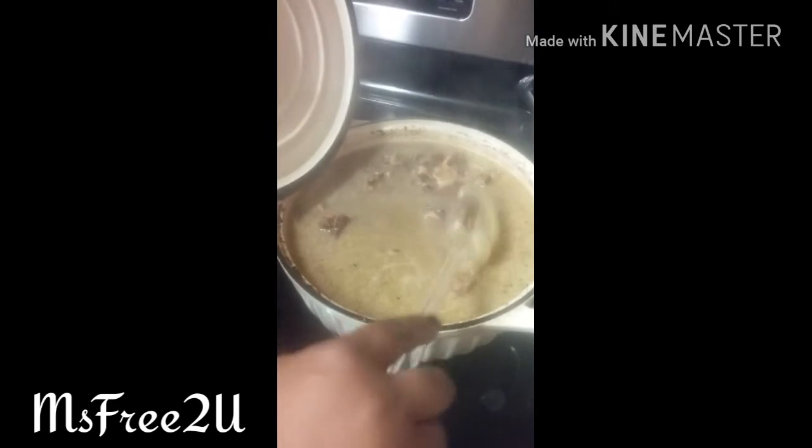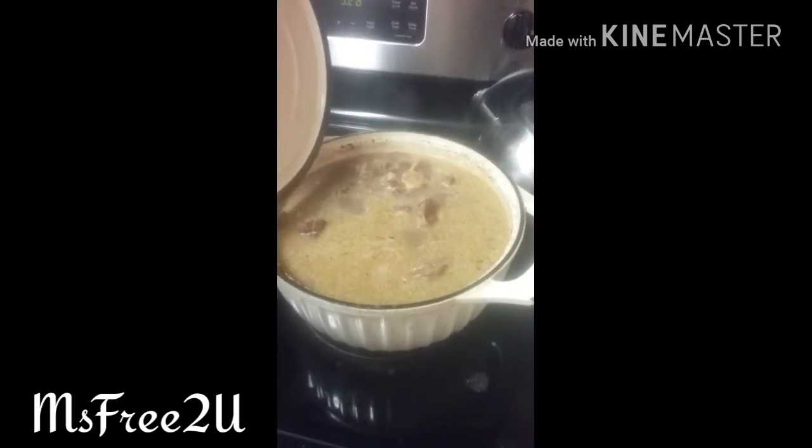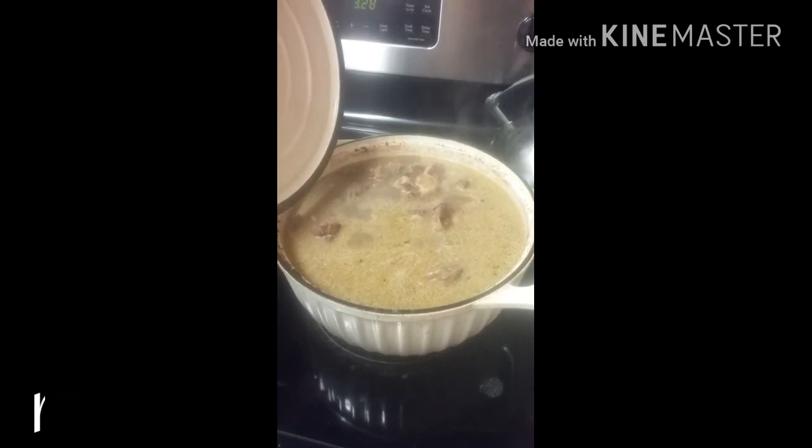Y'all, I just wanted you to see what I had going on. I gotta clean my stove off real quick, I just wanted y'all to see. All right y'all, bye — stay tuned for the video!